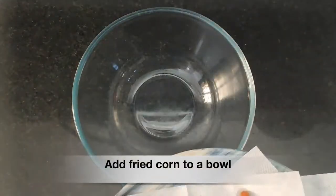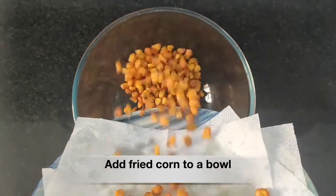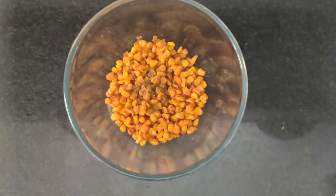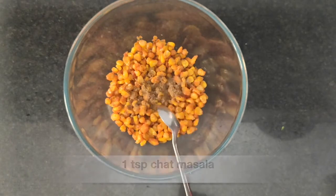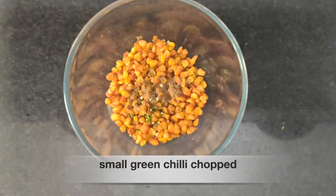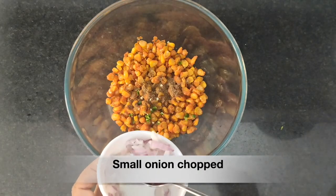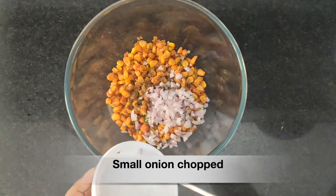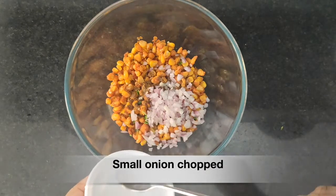Now let's transfer the corn kernels into a bowl. Add cumin powder — half teaspoon — and one teaspoon of chaat masala. Then add a small green chili. We have already added red chili, so add according to your liking. Then add one small chopped onion and a few coriander leaves.